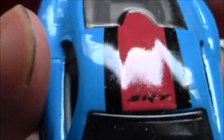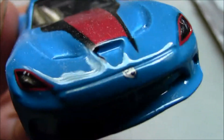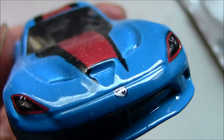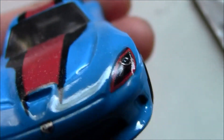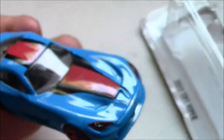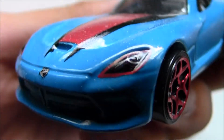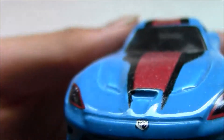Here we have an SRT logo and a really nice red stripe going down the middle of the car. There's a Viper badge and a red outline right there — I really like that red outline, though it's not that realistic. And painted headlights. Here we have a hood scoop and two vents.